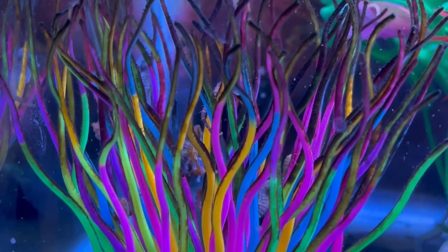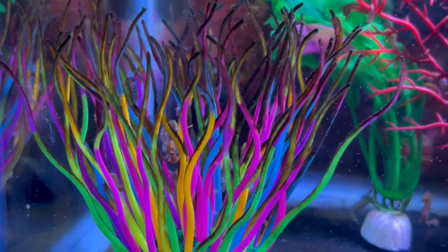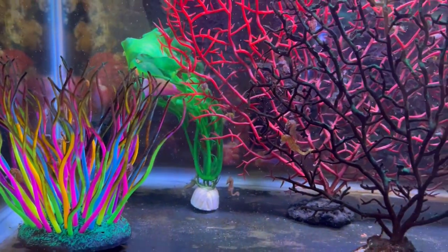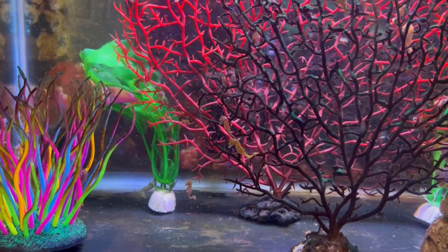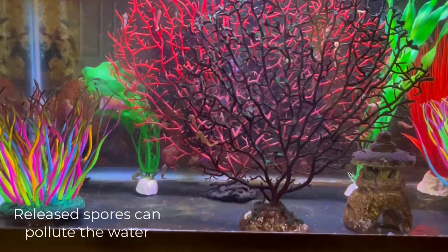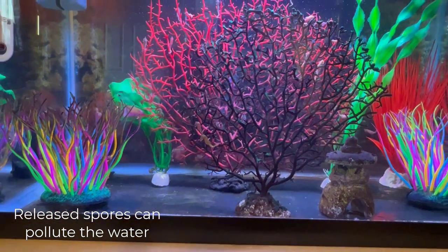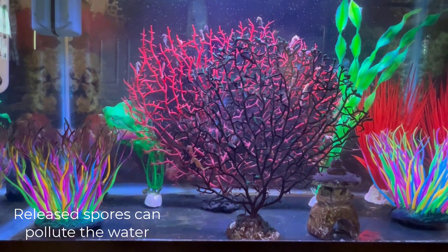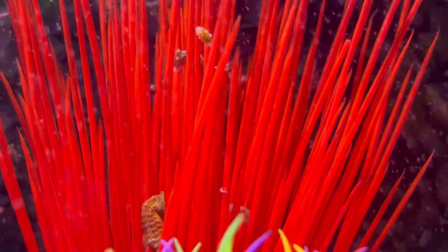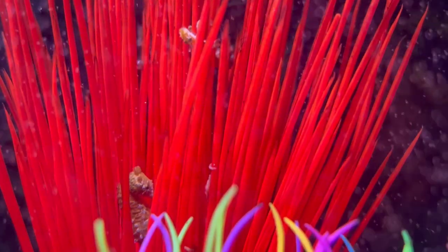Another concern is the growth cycle — macro algae does have cycles where it can release parts of itself or its innards, become deadly, quickly overtake a tank, and make the water poisonous. I just don't want to risk that.